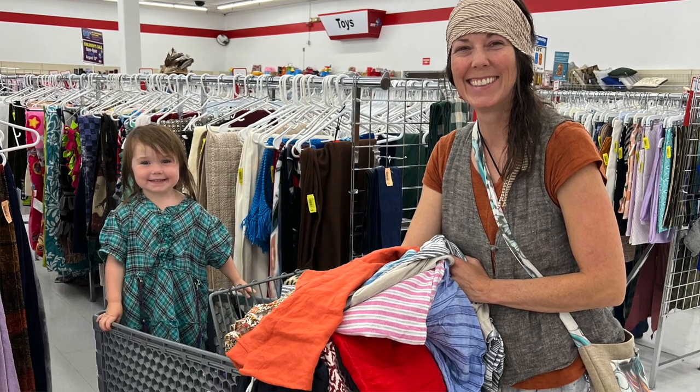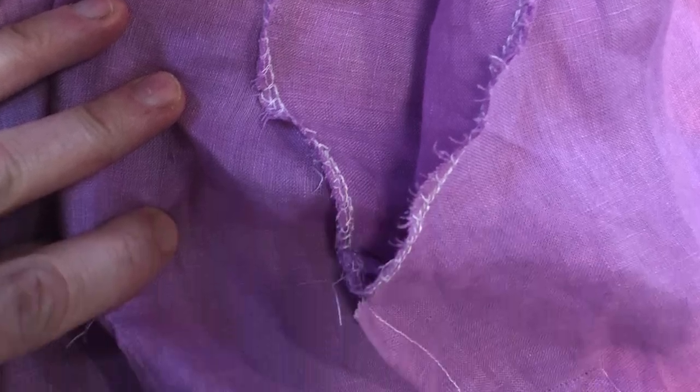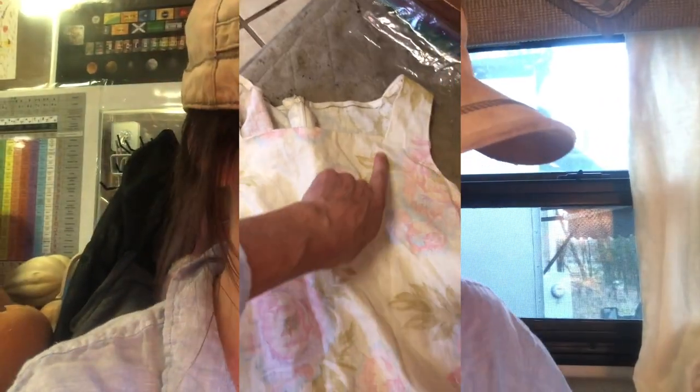I'm just a mom who tries to shop cheaply at Goodwill and find beautiful natural fiber garments for reasonable prices — gently used garments that I can repurpose into clothing for myself or children's clothing for my babies. So I was trying to decide how I was going to go about cutting it down and making an apron.